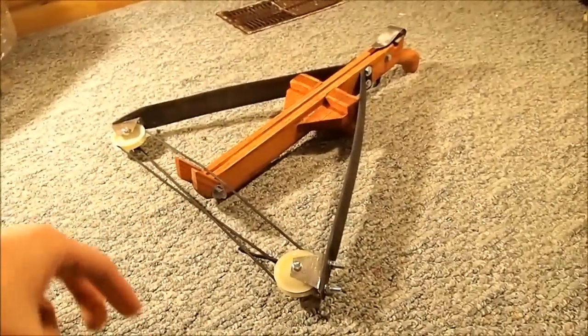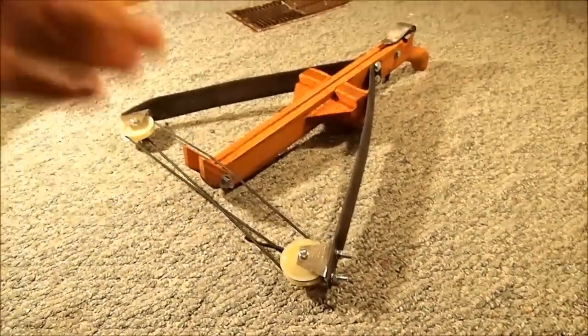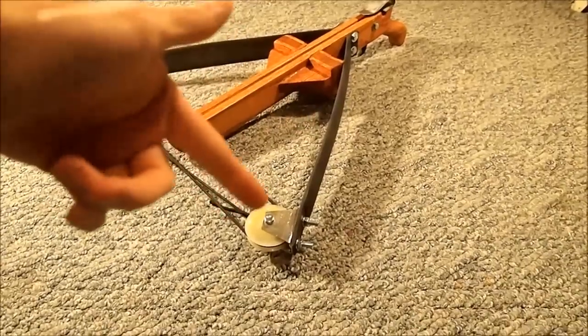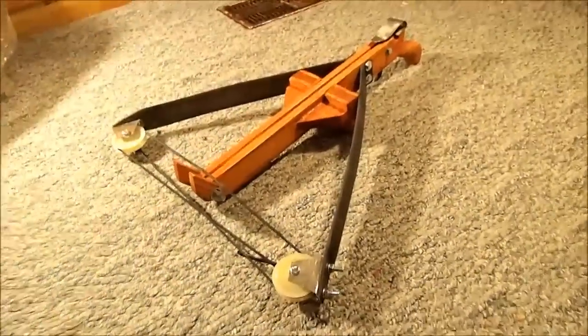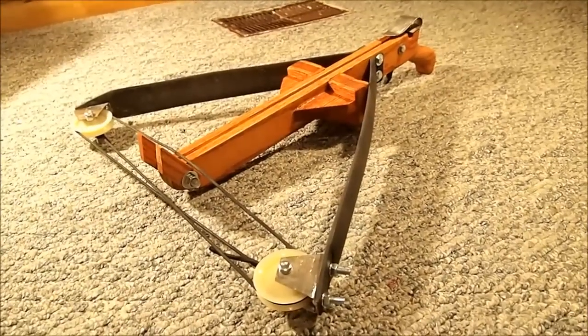Here's that home defense crossbow I talked about in the PVC pipe bow video. I personally think it came out really well. The body is made mostly of oak so it's super strong, the limbs are made of fiberglass, these are some pulley wheels from a laundry line, and this is just some paracord — but I think it looks really nice, especially after all the staining I did.